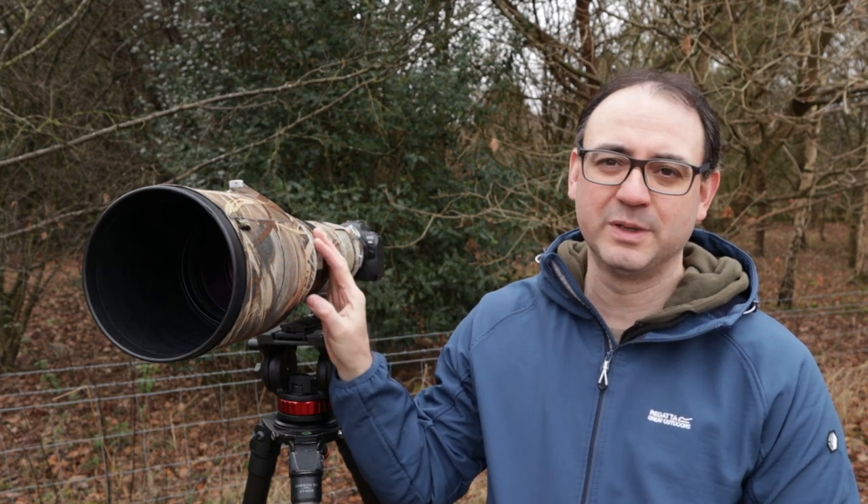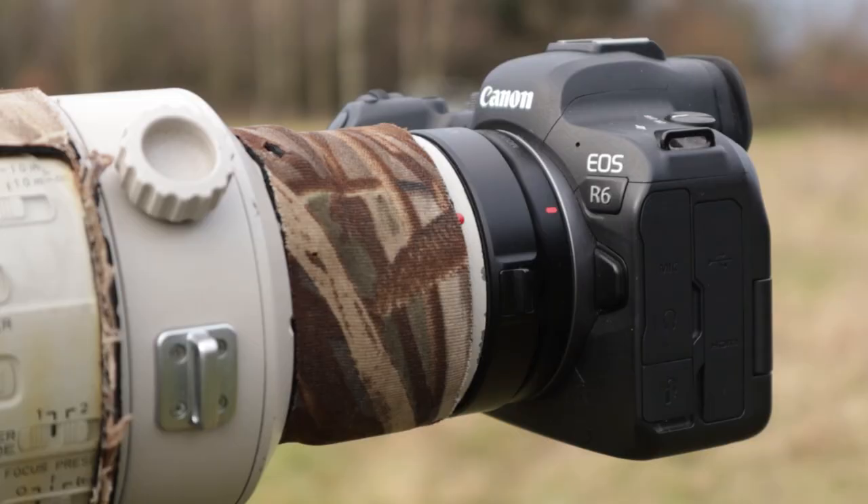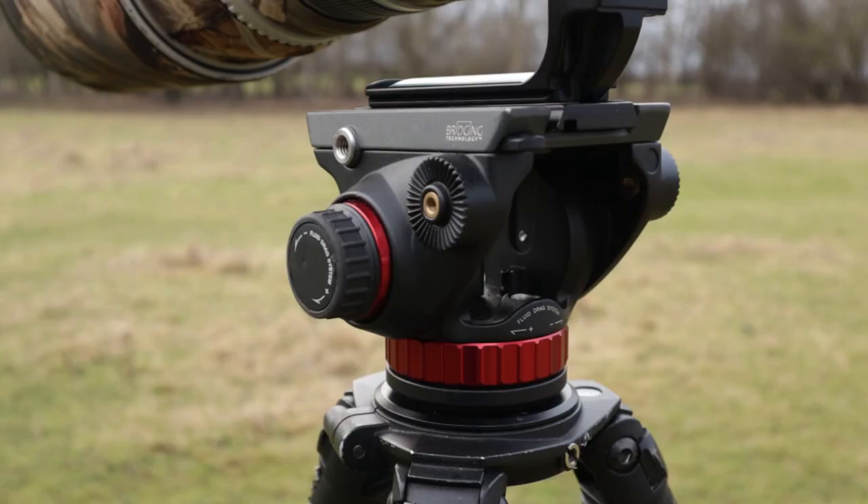For this I decided to use my Canon 500mm f4 Mark I lens — it's an EF lens with an adapter on the R6. I had my big tripod and the Manfrotto fluid head, which is very good for the big lens.